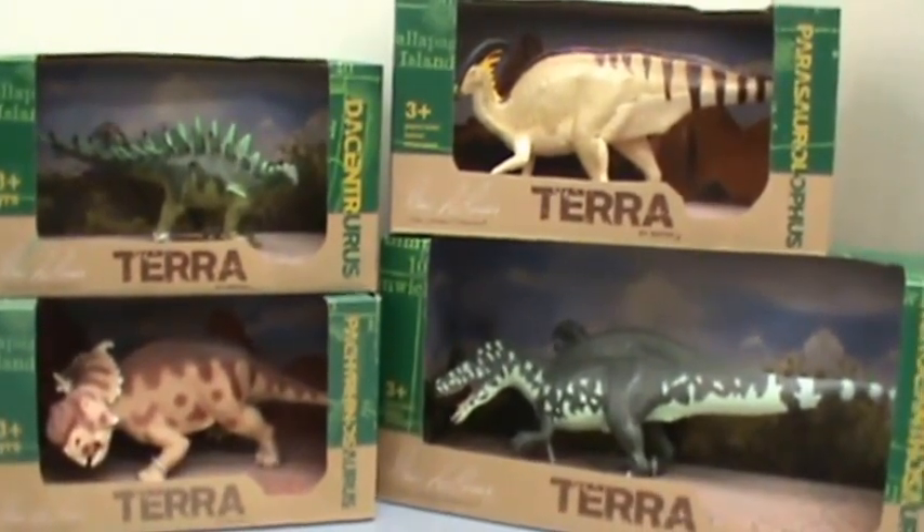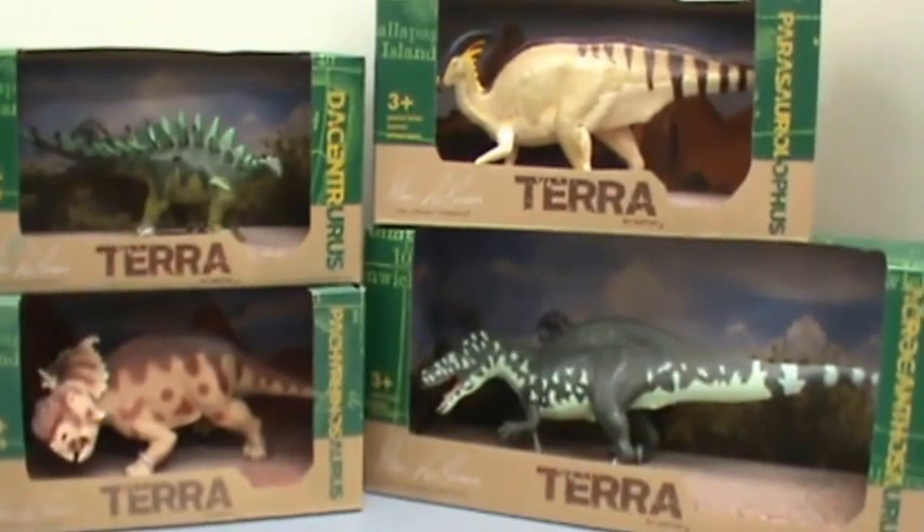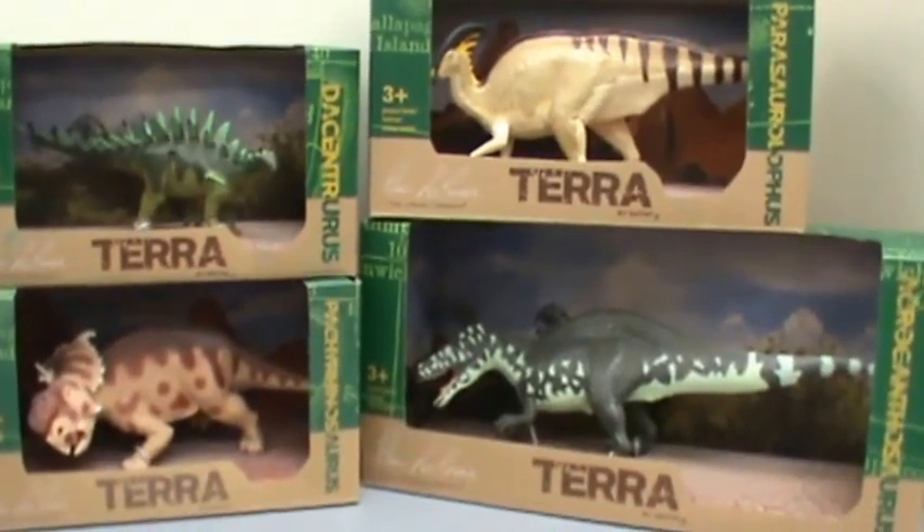If you like this unboxing video, just go ahead and like it down in the bottom right. Subscribe in the bottom left. Thanks.